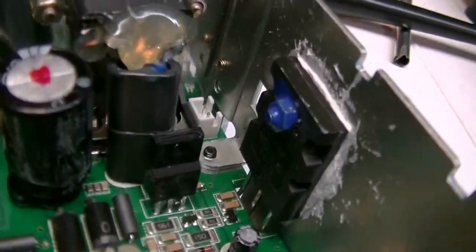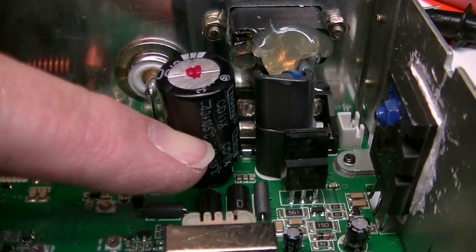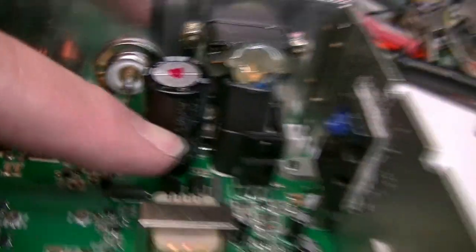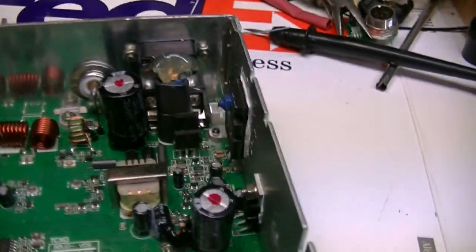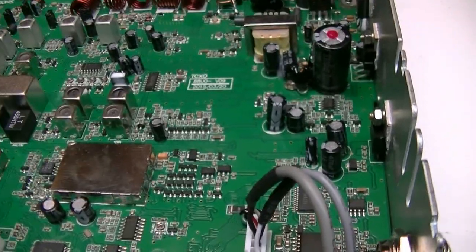I've also installed a Palomar MaxMod in it. The DC input buffer filter has been upgraded from a 1000 to a 4700. The voltage regulator buffer filter has been upgraded from a 1000 to a 3300. Of course, it has had the frequency conversion.